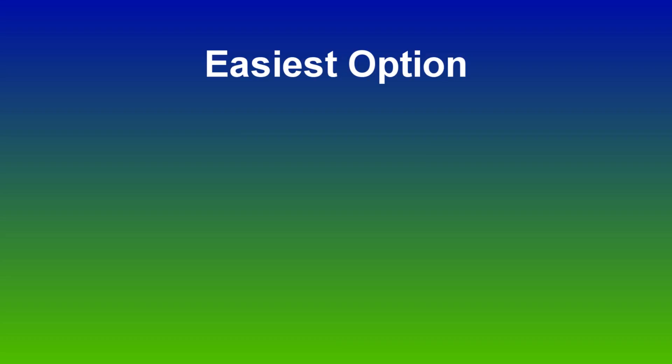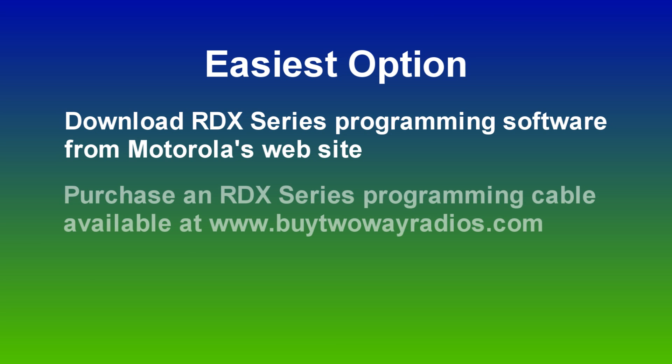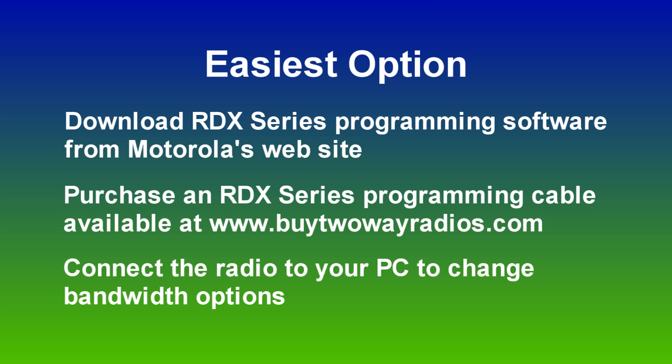Now you have three options as far as changing your old radios. Probably the easiest option is to download the CPS programming software from Motorola's website and to purchase a programming cable for your radios. With this, you'll be able to connect the radios directly to the computer and make the narrowband change very easily through the interface on the computer, just by going in to edit the channel and changing the bandwidth.